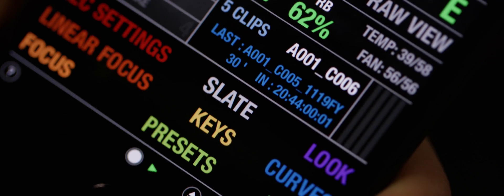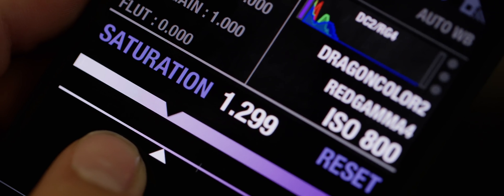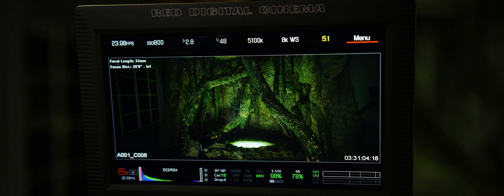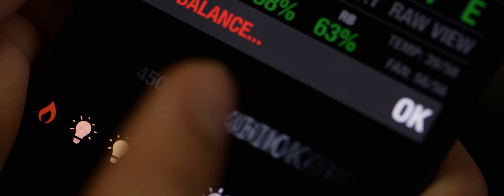The lower portion of full control is where we can dive a little deeper into advanced controls. For example, selecting look will populate sliders for metadata such as saturation or contrast. To change any of these settings, simply tap your parameter and scroll to your intended setting.